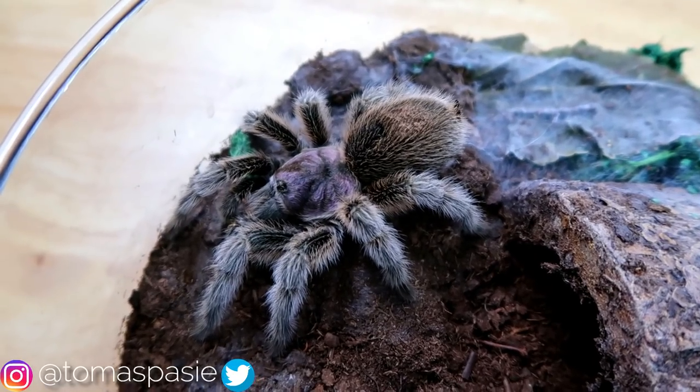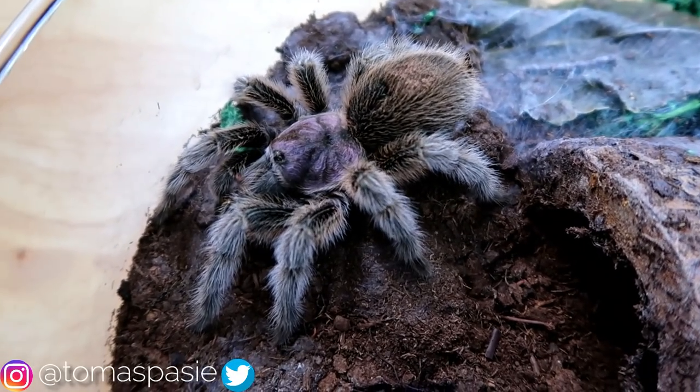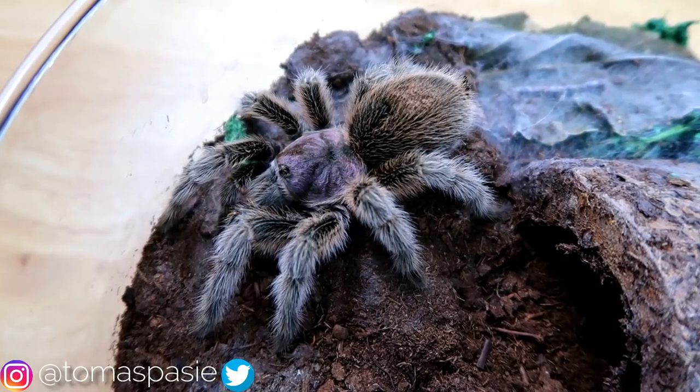I know there are going to be people who don't agree with me when I say this is a good tarantula for first-time keepers, but it worked for me and it worked for a bunch of other people, so I definitely recommend it.